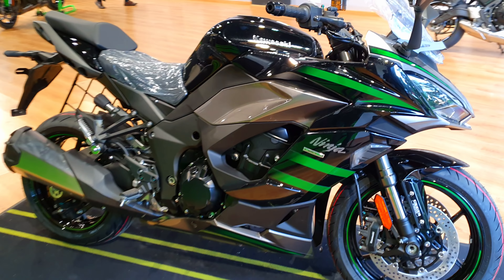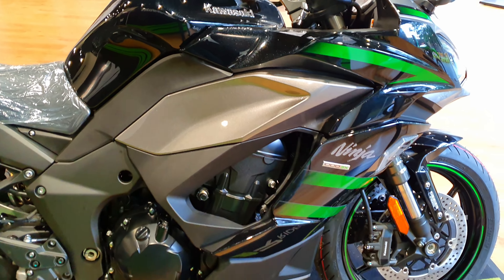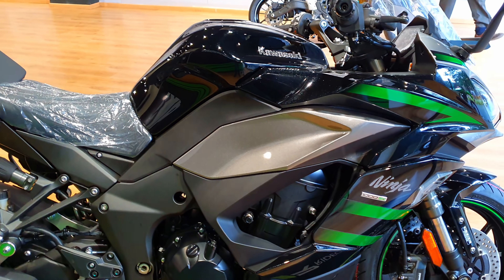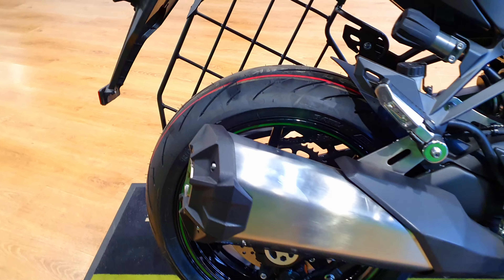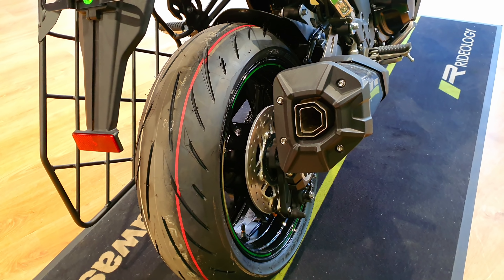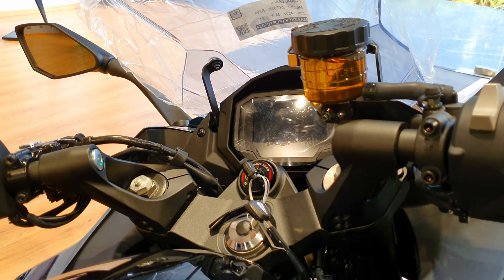It comes powered by a 1043cc engine that puts out 142 PS of max power and 111 Newton meters of max torque. This is the new color scheme that's been launched. What's really remarkably evident is the single side-mounted exhaust that has replaced the dual exhaust on both sides from the previous generation model. Apart from that, we have this new 4.3-inch full color TFT console.